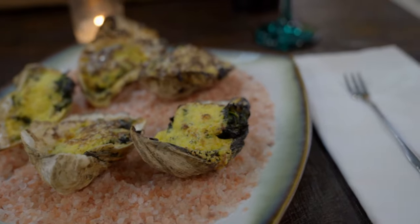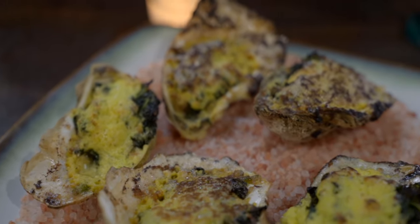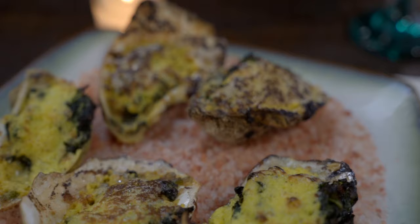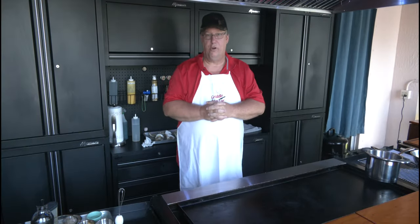We're going to be broiling it out on the griddle top. How can you broil on the griddle top? Well, stay tuned and take a look and see how we could do this with a Griddle Master griddle top.